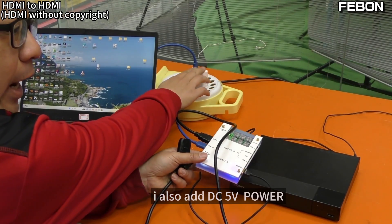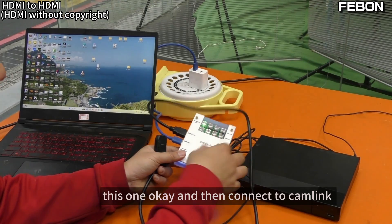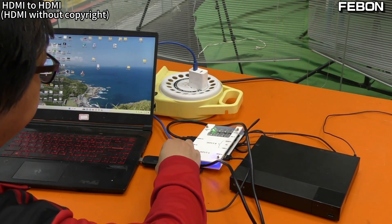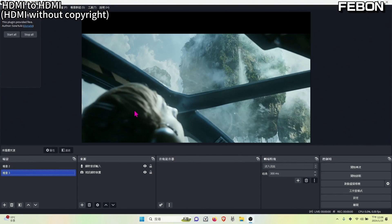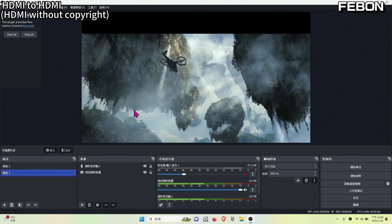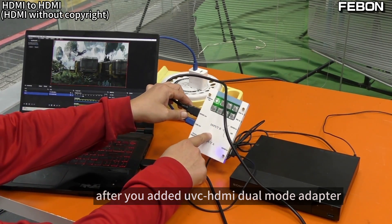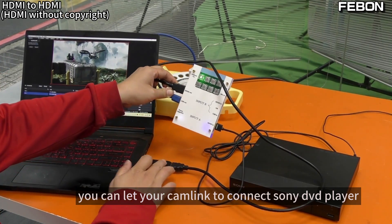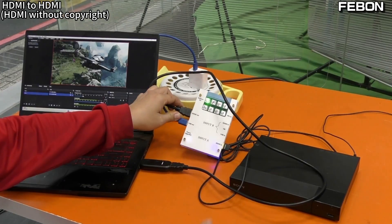DC 5V power supply added. Connect to Canlink, turn on OBS — no problem. After adding the UVC HDMI Dual Mode Adapter, you can let your Canlink connect to the Sony DVD player.